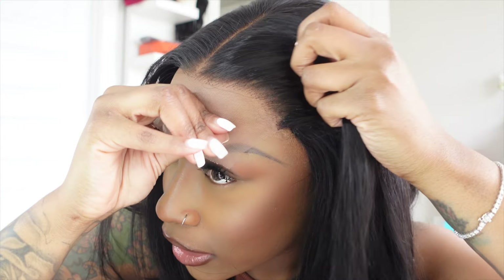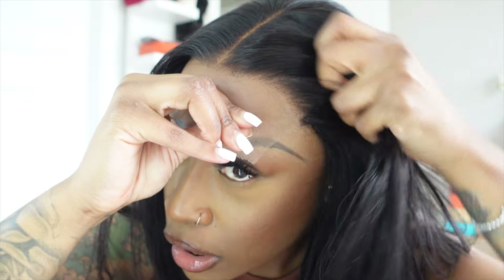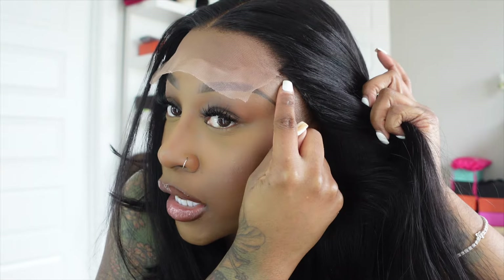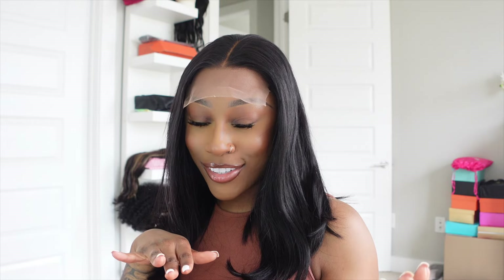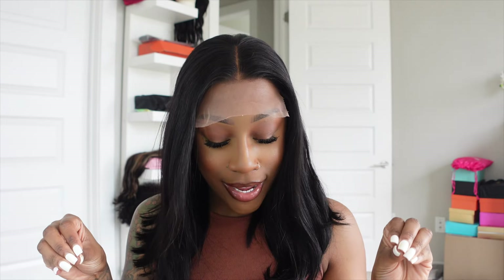Okay, so this is the unit on — I haven't done anything else to it but applied it to my head. I also love how they've taken the wefts and applied them behind the actual cap so there isn't any cap showing. It is giving — it's giving! I was thinking about cutting this unit but I kind of like this length. I'm in more of a natural phase of my life — not really feeling baby hairs. Less is more and I'm embracing just being beautiful as I am.